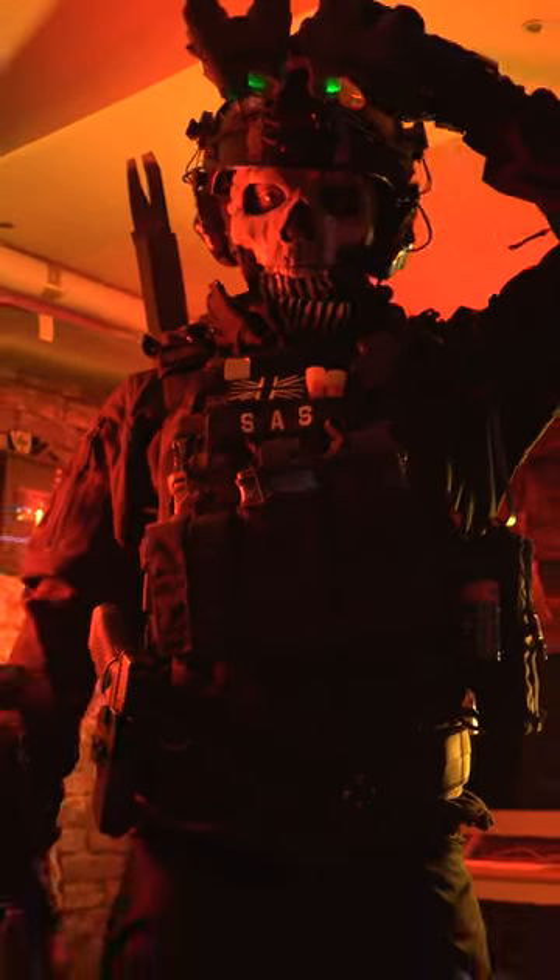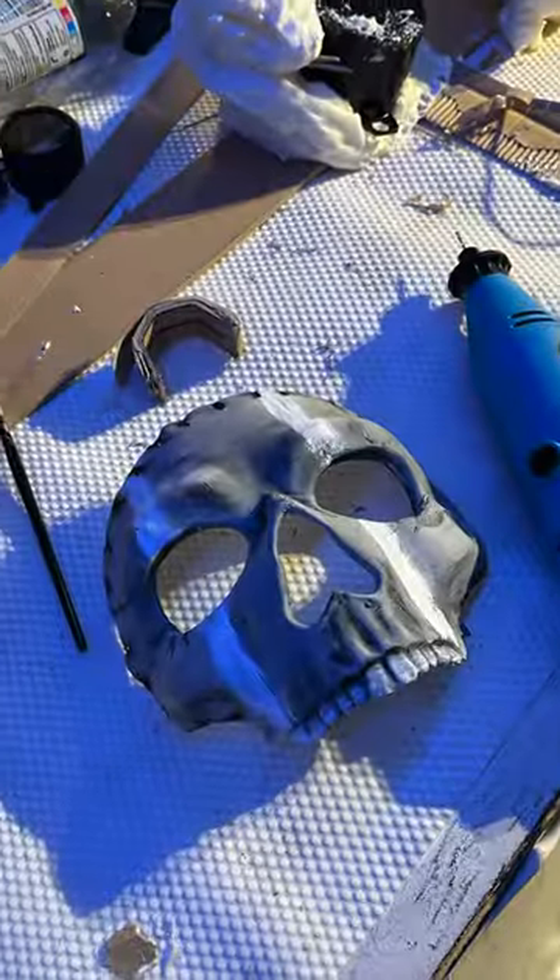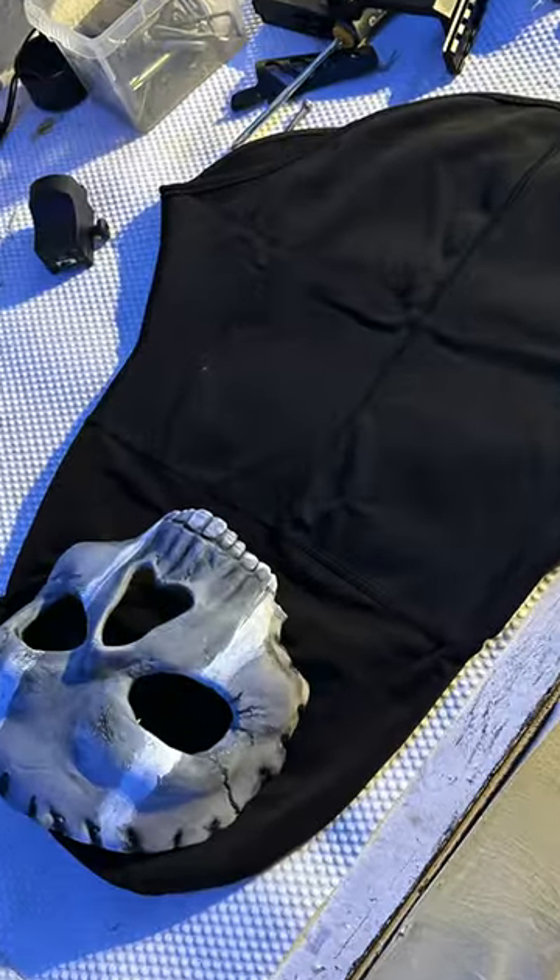Today I'm going to show you guys how to make a Call of Duty Ghost loadout in real life. The Ghost mask cost £20 and the balaclava was about £15 — it was 3D printed.